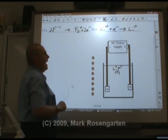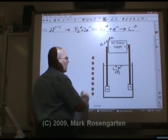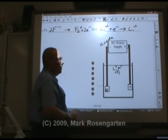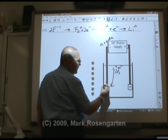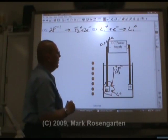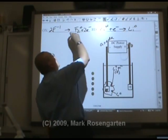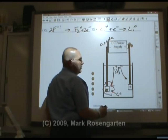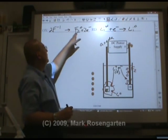Electrons come out of the anode of the battery and into the negative electrode. The positive lithium gets attracted to it, picks up that electron, and turns into solid lithium — Li⁰ — which gathers around the electrode. Fluorine, on the other hand, has its valence electron stripped from it — two electrons get stripped. When F⁻ gets attracted to the positive electrode, it gives up its electrons and turns into fluorine gas.